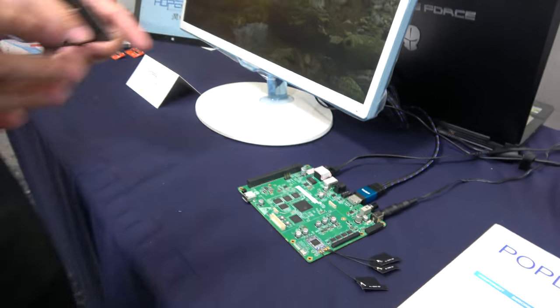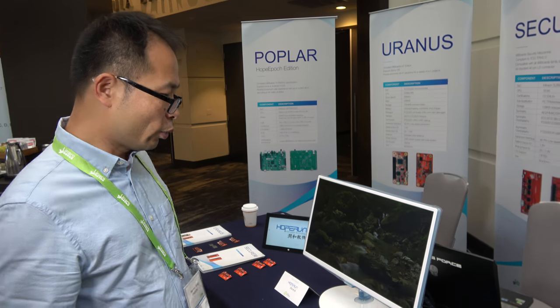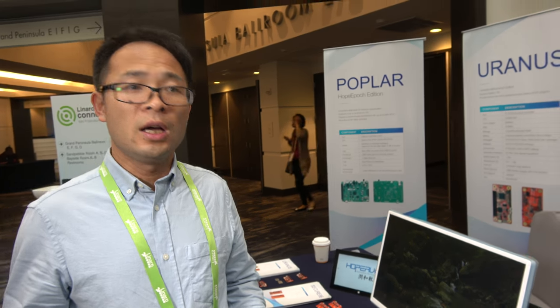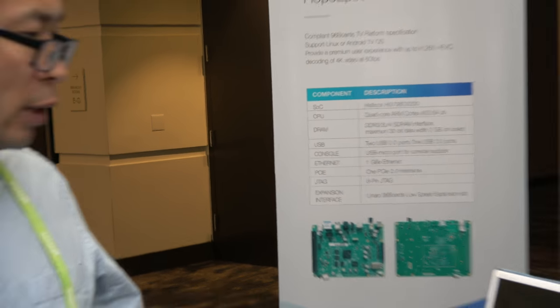It's a typical set-top box chipset. It can support some features like 4K video playback, HDR and WVision HDR. And we can support Android TV.